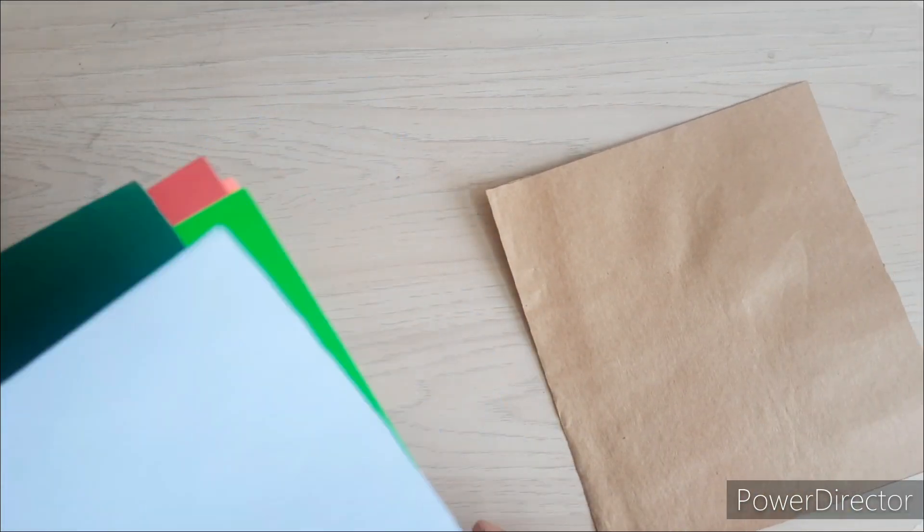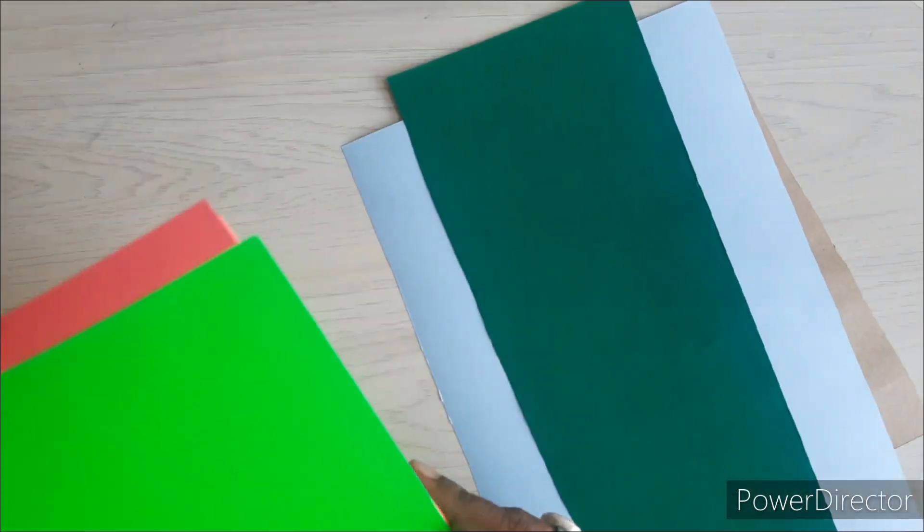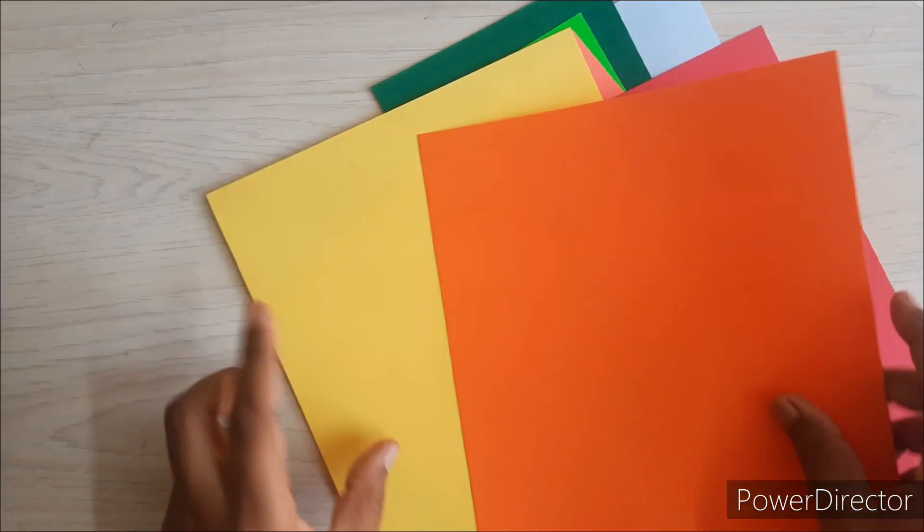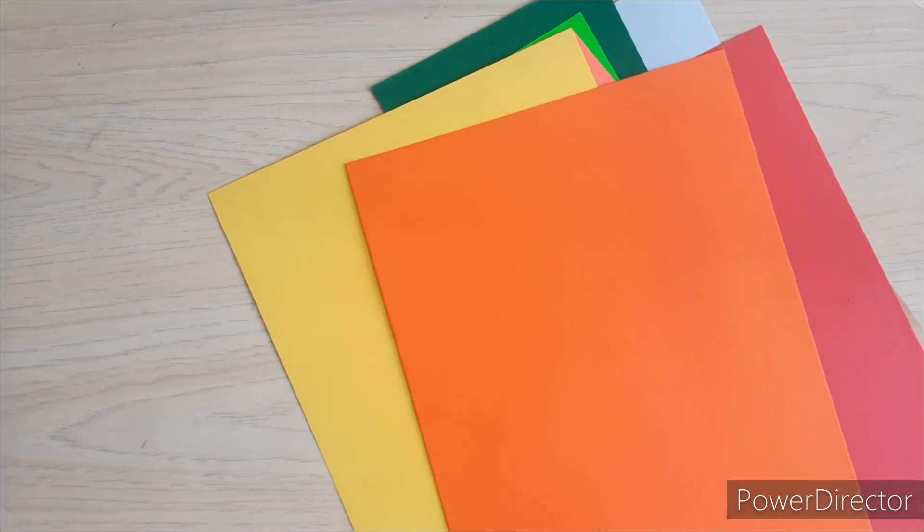Here we use a brown paper, a blue paper, a dark green paper, a parrot green paper, two different shades of red, one orange, and one yellow paper, and white paper for making the cloud and root.